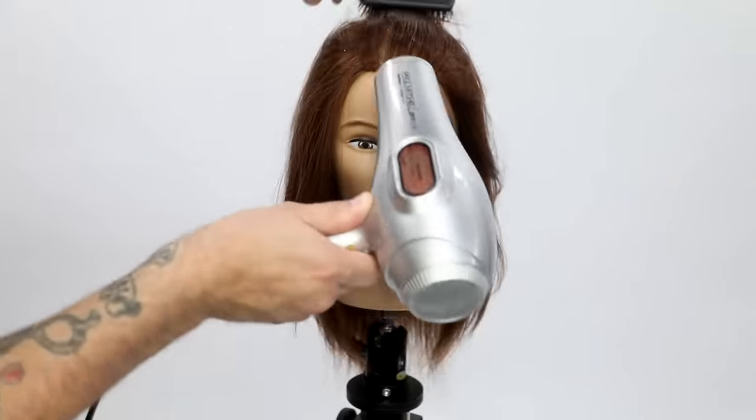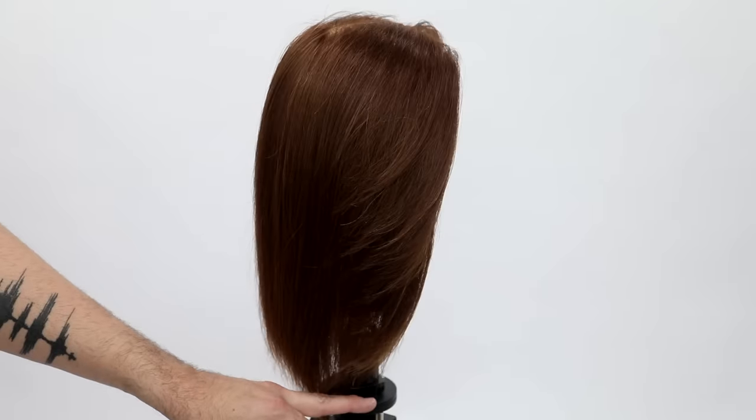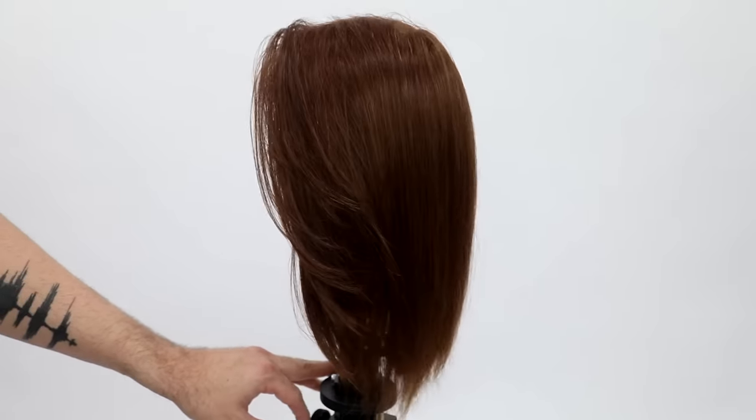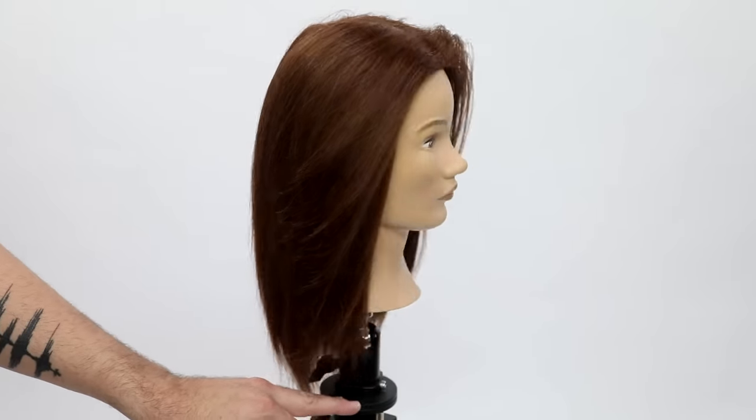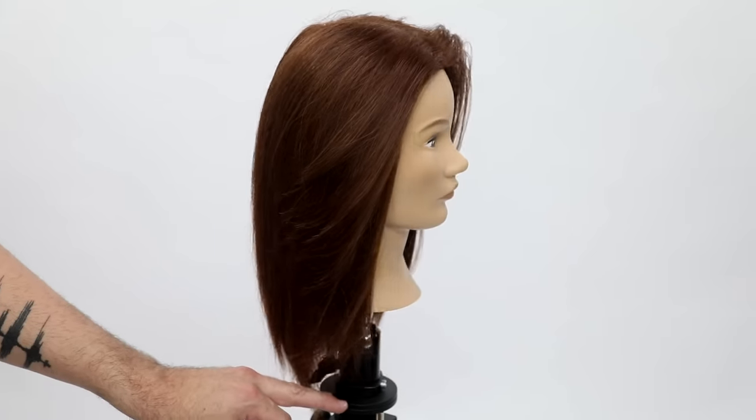When I go in with my Pro Tools iron, I get that nice end result. You can see here is our end result — nice face frame. I hope you guys like this cut; let me know in the comments. I think this is a very versatile technique that you'll be able to use in the salon right away. Thank you guys so much for watching, and I'll see you on the next one.